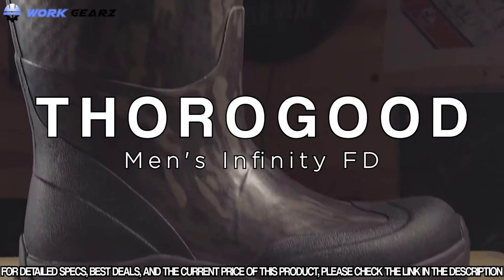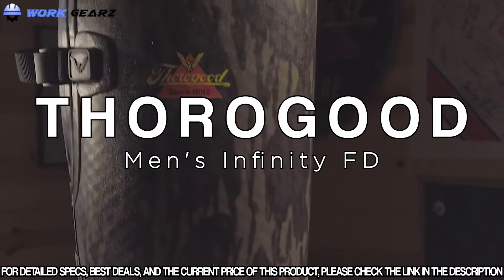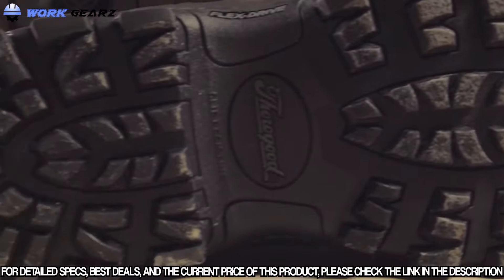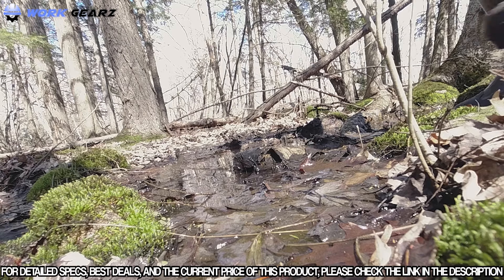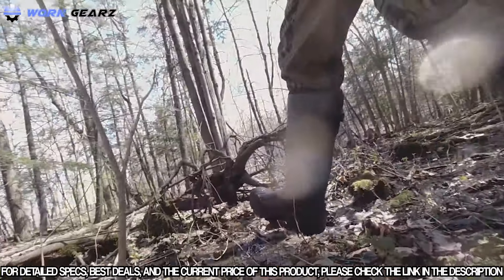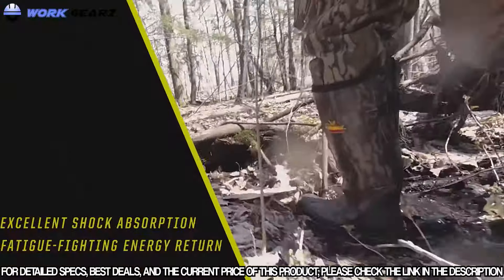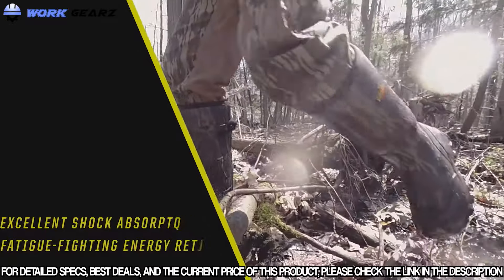The Infinity FD non-insulated boot features a scent-free waterproof rubber upper, an adjustable calf gusset, a multi-traction self-cleaning Infinity FD flex drive midsole outsole, and an anti-microbial moisture-wicking lining that keeps your feet dry and comfortable. It also features a patent-pending compound with excellent shock absorption and fatigue-fighting energy return so you'll keep going longer.